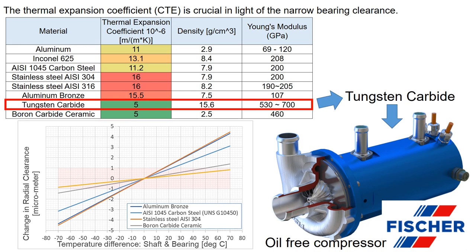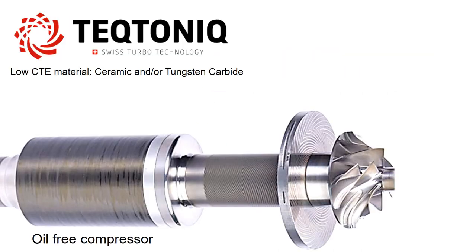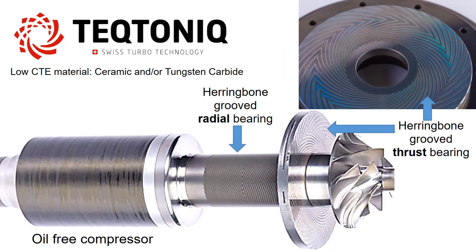Companies like Fisher have implemented tungsten carbide based herringbone grooved bearings in their oil-free compressors. The herringbone grooves are also used in dry gas seals due to their ability to maintain a small gap of around 4 micrometers. Tectonic, for their oil-free compressors, also utilizes low thermal coefficient materials like ceramic and tungsten carbide for their herringbone grooved radial and thrust bearings.